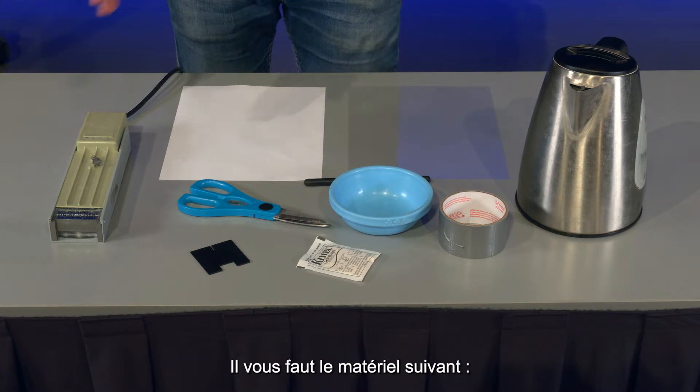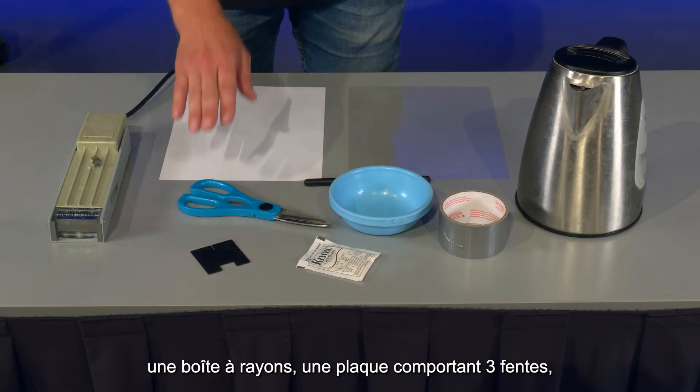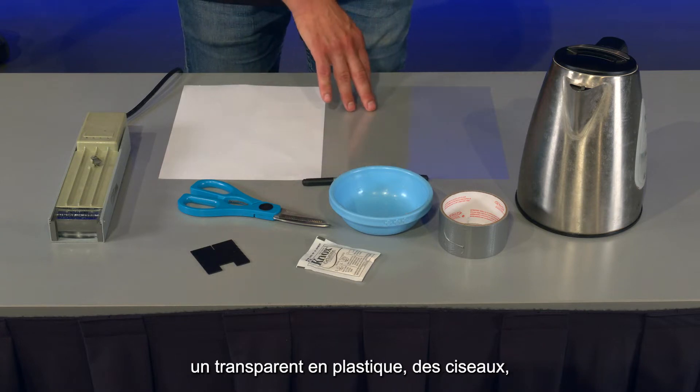The materials you'll need are a ray box, a slit plate with three slits, a piece of paper, a marker, and a piece of plastic transparency.